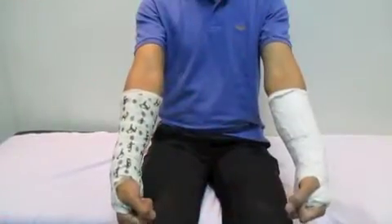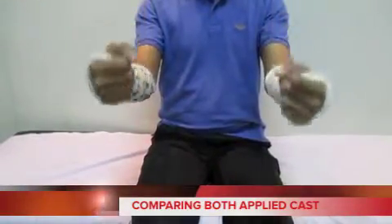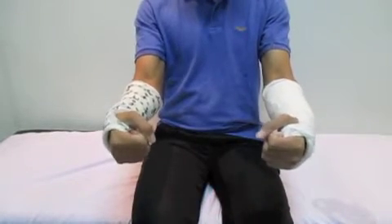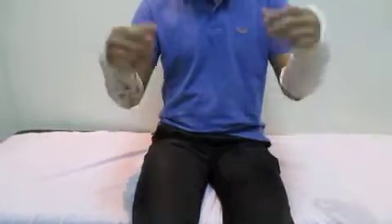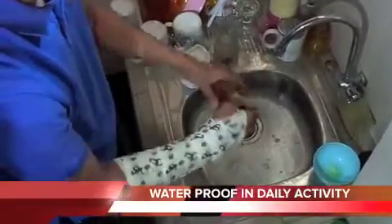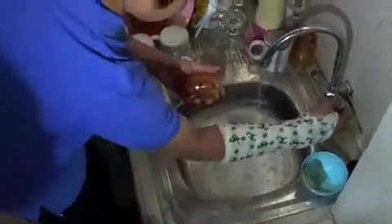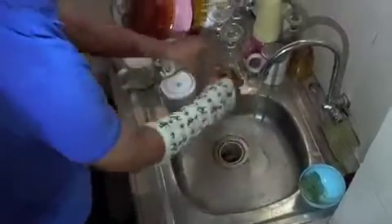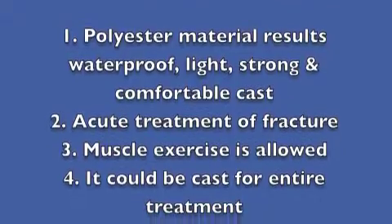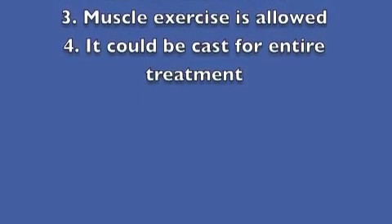Using focused rigidity cast, patients can do more movement and feel comfortable doing muscle exercises. Most importantly, the polyester cast is lighter than classical POP cast. By using focused rigidity cast and polyester synthetic materials, patients are allowed to do daily activities without worry. In conclusion, the focused rigidity cast using polyester synthetic and synthetic orthopedic padding will give a lot of advantages not only for the patients but also for the doctors.